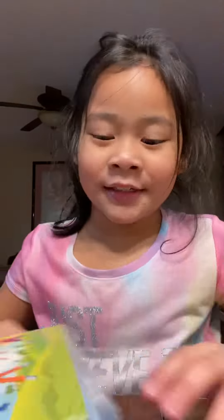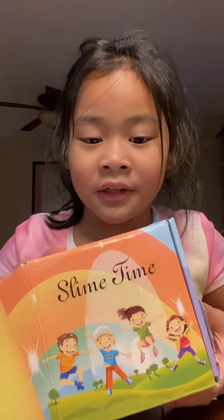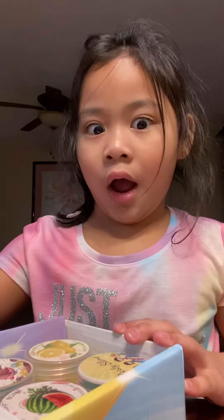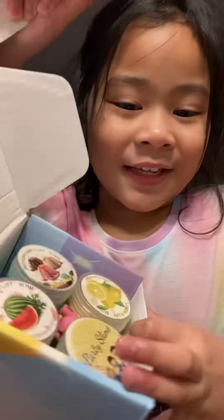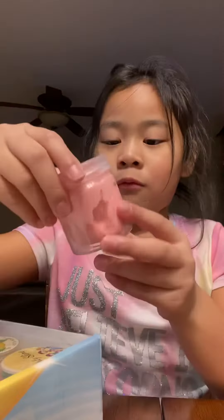Oh hi! It's fun time! Can you guys see it? Let's see. Watermelon.